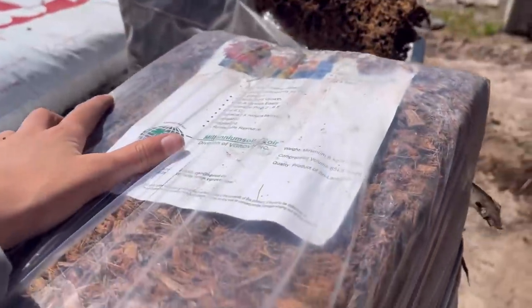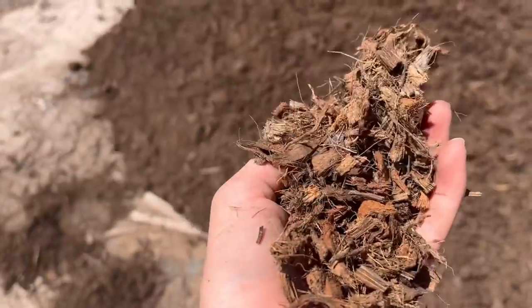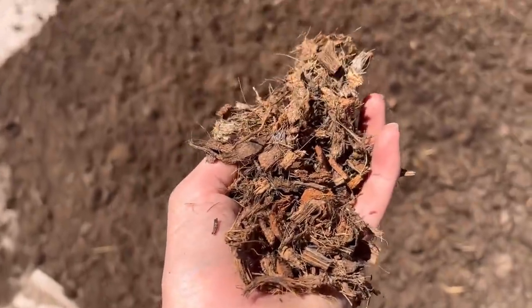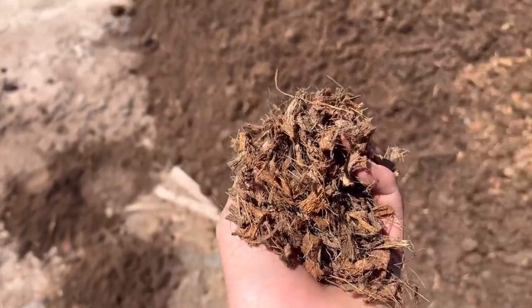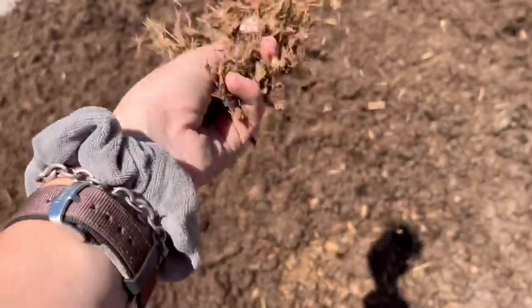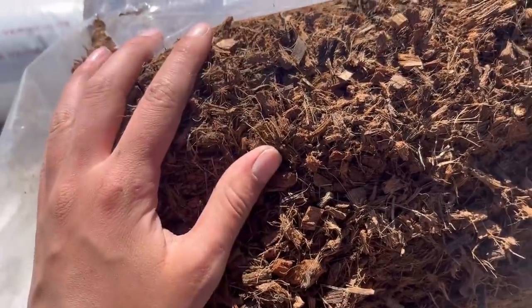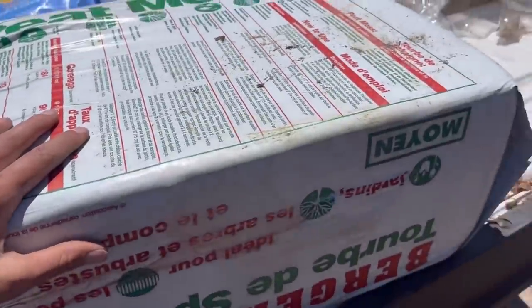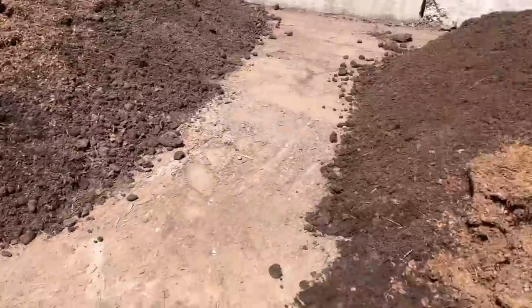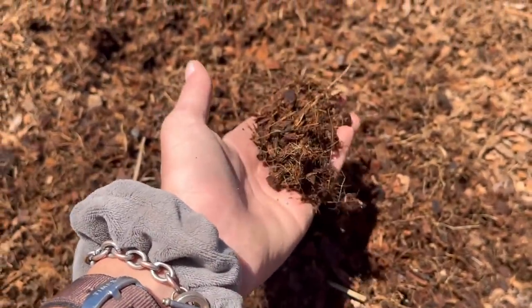The first thing I'll be adding is coconut coir. It's very similar to peat moss in that it has high water-holding capabilities, making it good for keeping your soil nice and moist. It also really helps with root growth, so this is some good stuff. I also got a bag of peat moss that I will be dividing between the two piles — because we're using coconut coir, I think I can get away with using less peat moss.